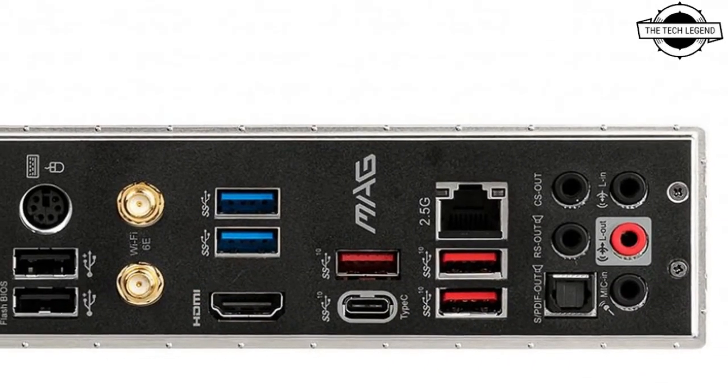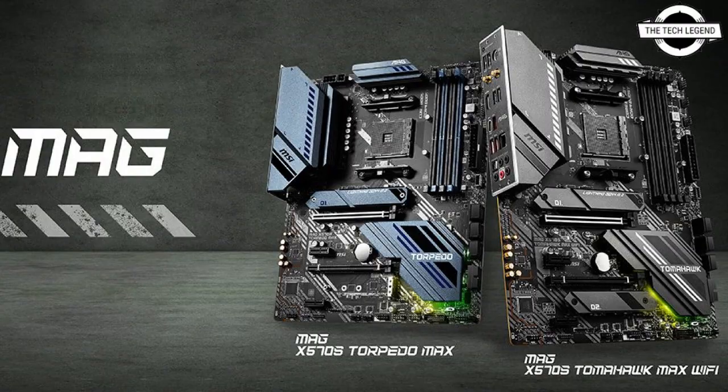Both the MAG X570S TomHawk Max Wi-Fi and MAG X570S Torpedo Max have an M.2 Sealed Frozer. The former has an all-aluminum design, while the latter has an extended heatsink design.